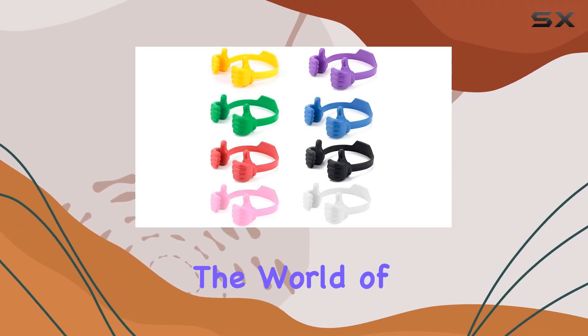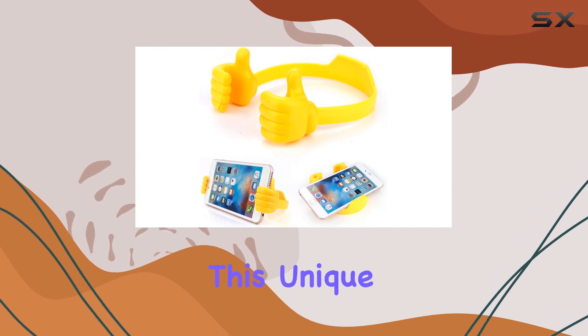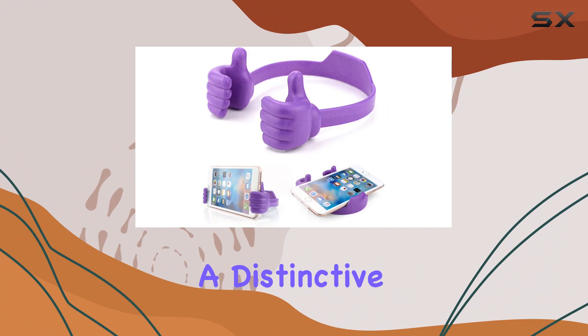Today, we're diving into the world of smartphone accessories with the Dutefo Thumbs Up Cell Phone Holder. This unique and colorful gadget comes in a pack of eight, each sporting a distinctive thumbs-up design.